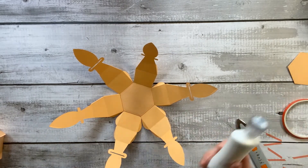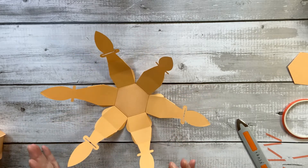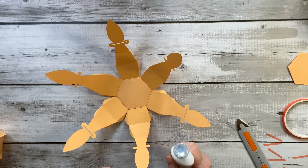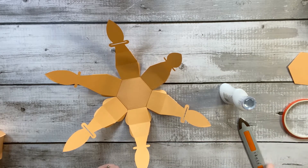I'm going to use my deluxe adhesive for the next stage, for the simple reason that it gives me a little bit of time to slide the side pieces into place. It grabs quite quickly so it's no biggie.